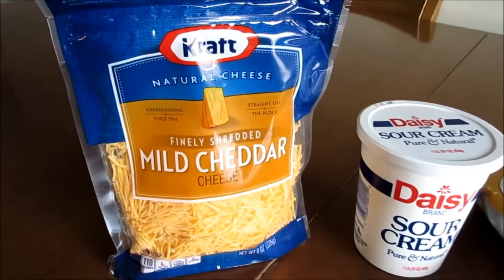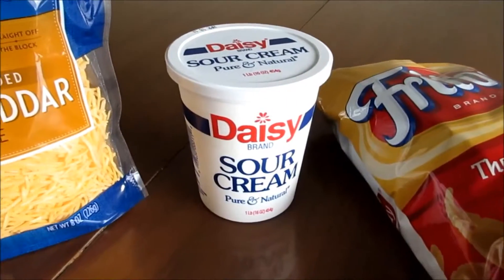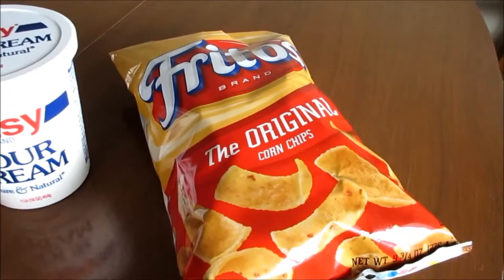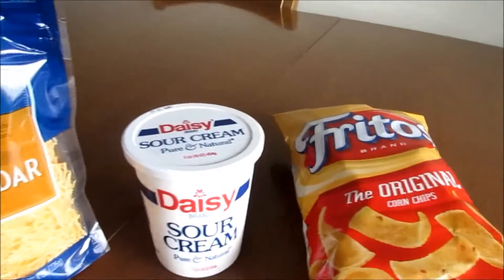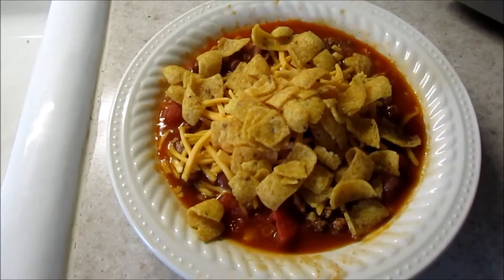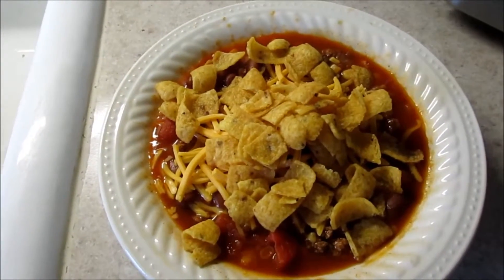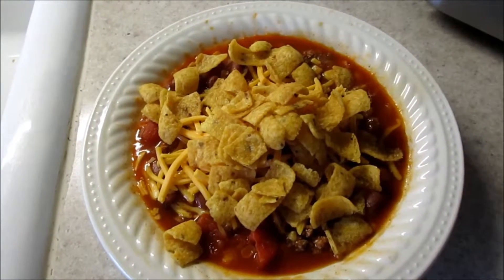Once you get ready to dish up the taco soup, here's what you're gonna want for your toppings: shredded cheese, sour cream if you like it, and Fritos. There is the final product — I've added the shredded cheese and the Fritos. You can also add sour cream; if you enjoy sour cream with your tacos you'll love it in taco soup. So there you have it — taco soup! Thanks for watching, and keep tuning in for another segment of Cooking with Kevin.